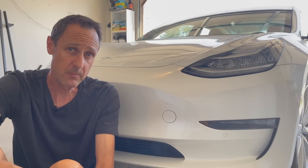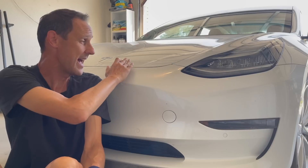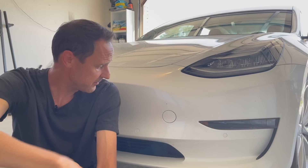Number one, as a tow hook, and number two, it has two wires in there. You put some power to it and that will open this up. So let's start off by showing you how to get this open, and then we'll go from there.